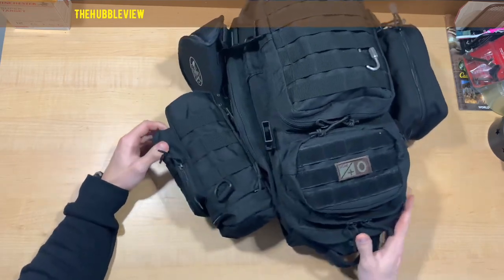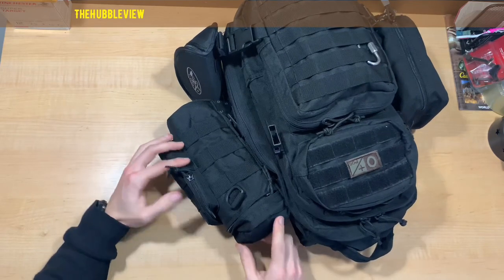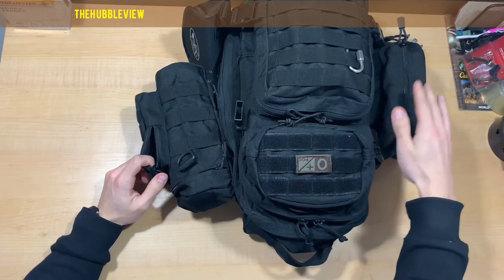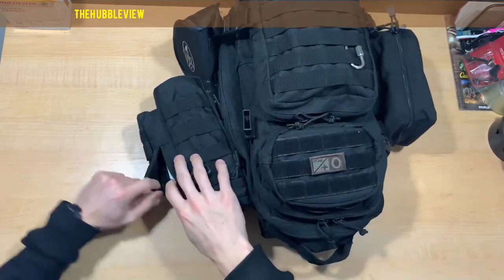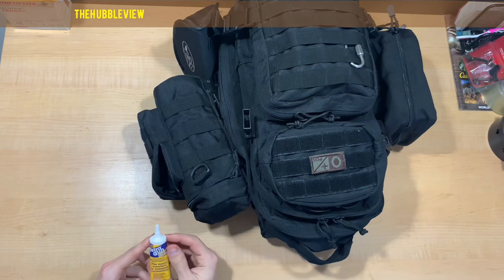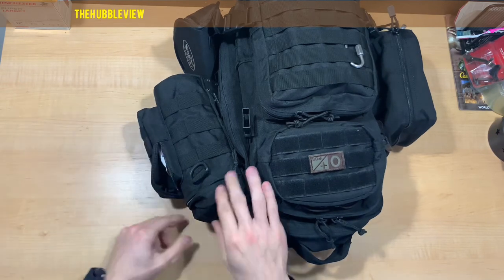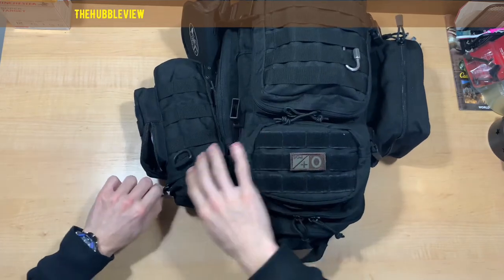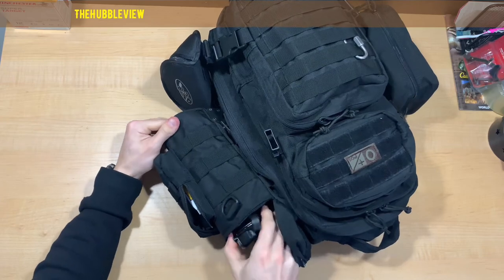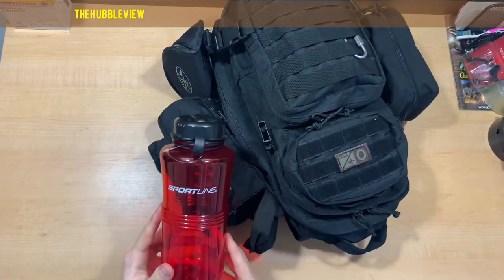Let's get started. Starting with the water pack — these are all MOLLE attachments that I ordered separately. I've had the bag for a while. As of right now I just have some Tetra gun grease in here and then a water bottle.